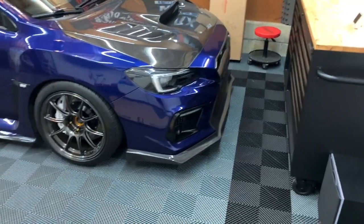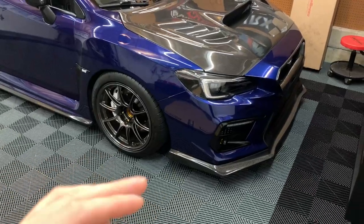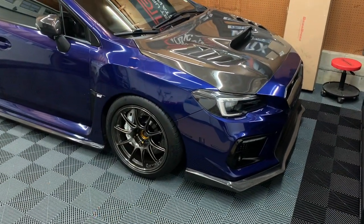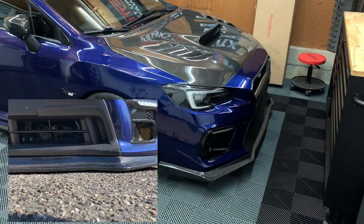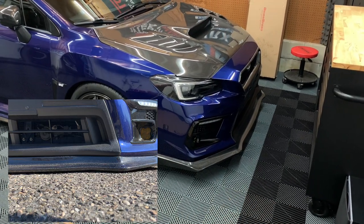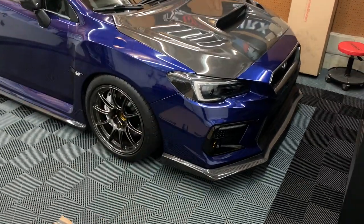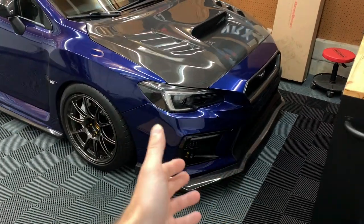I still think the front bumper sits a little high for my taste. If you've seen previous videos of me backing out of my driveway, I'm literally centimeters away from scraping. So I'm fully expecting that when I put this new mod on I'm going to scrape — which is not a big deal, mainly because that's what the splitter is there for: to protect the carbon.